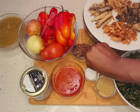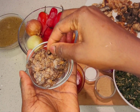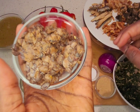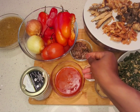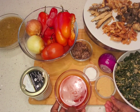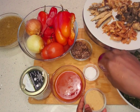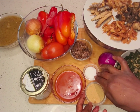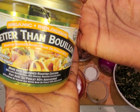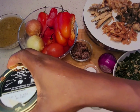The next thing is the locust beans — iru. It's very important in the Efo Riro. I have it here; it smells very nice. Here is the palm oil — about one cup. I have the crayfish powder, one onion I'll chop, and I have salt. And here I have Better Than Bouillon — it's a really nice seasoning.